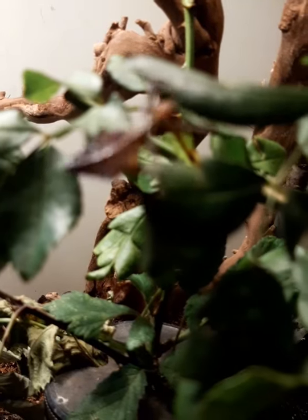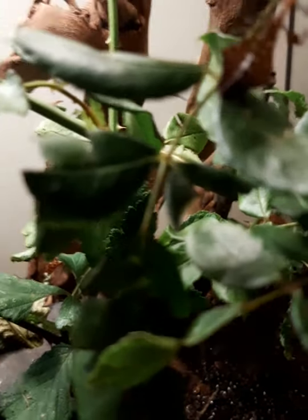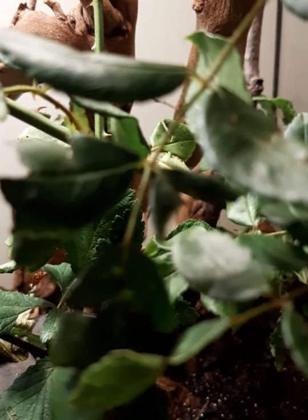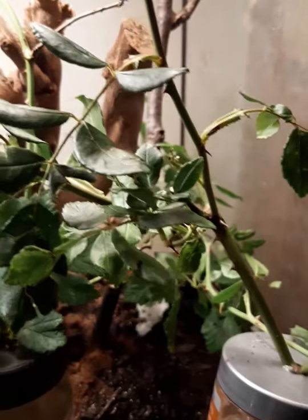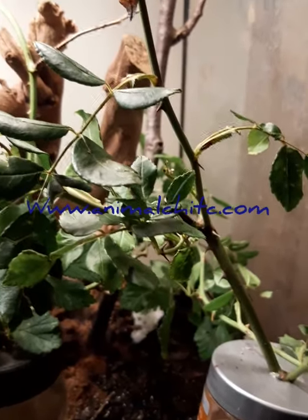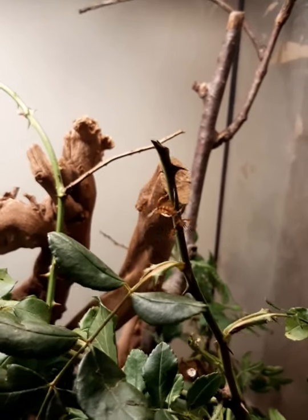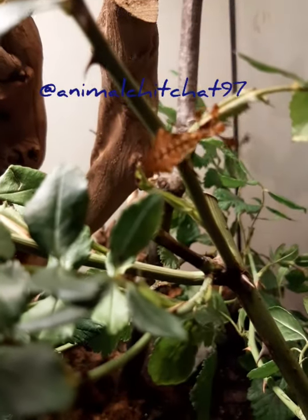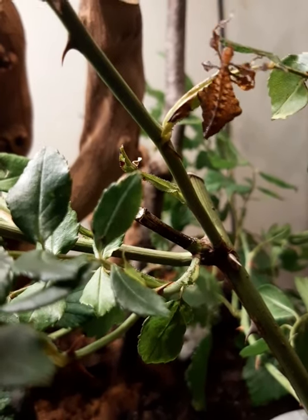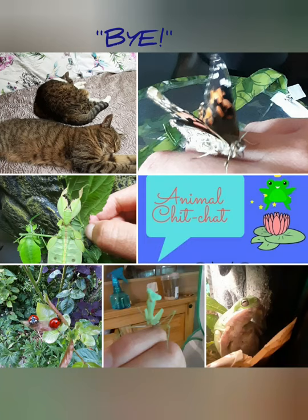I just wanted to show you them — it's a quick video really. If you have any leaf stick insects, please comment below or DM me. If you want to find out more about leaf insects and different types, it's on my website at www.animalchitchat.com. You can also follow me on Instagram at animalchitchat97 to see how these babies are getting on. Thank you very much — bye!